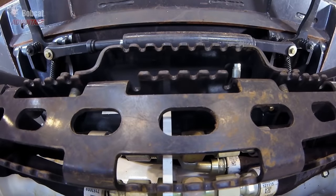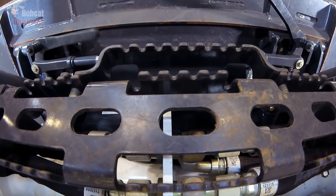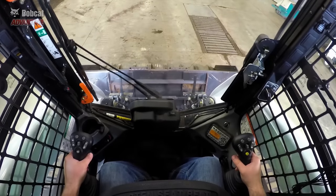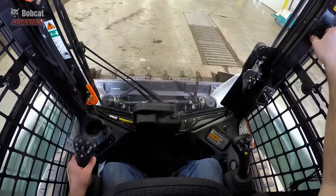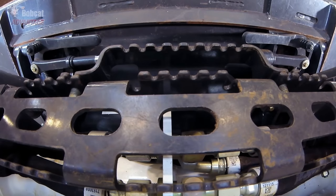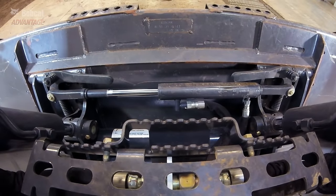The Power Bobtach on Bobcat loaders is a simple and effective design that uses one strong cylinder for fewer hoses and better durability. But the visibility from the cab is the biggest difference from the others. The long levers are easy to see if the wedges are open or closed, and they give you manual leverage in case anything causes them to stick. The open design also helps shed debris to minimize time spent on cleaning out small pocket areas.